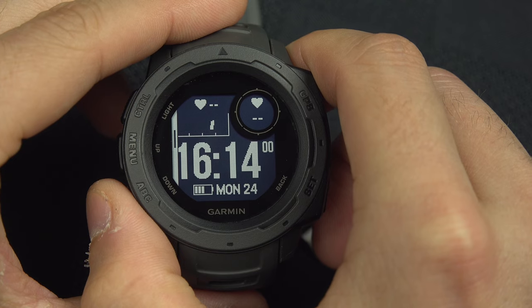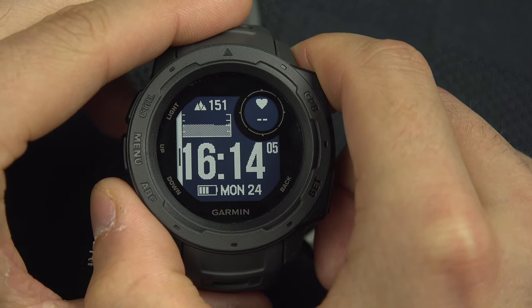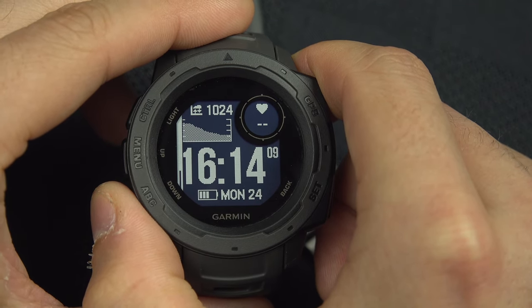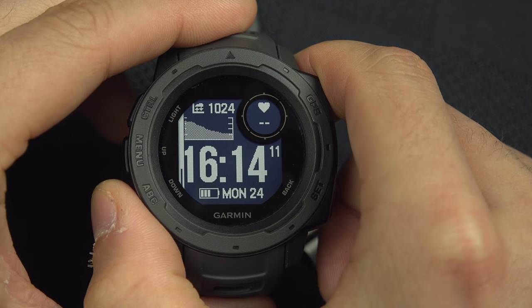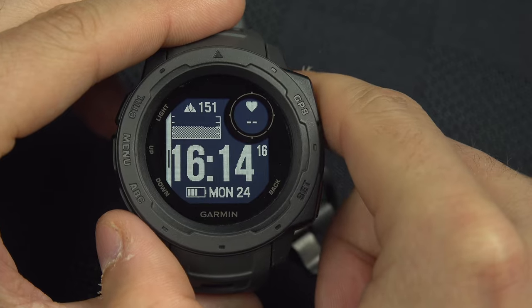There is also your heart rate for the day on a graphic, the elevation of the day, and the atmospheric pressure of the day. I'll go for the altimeter.